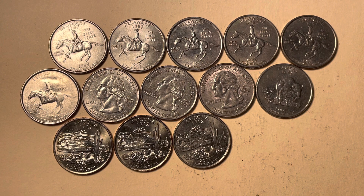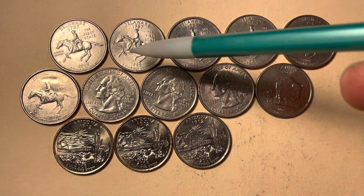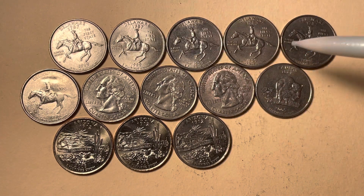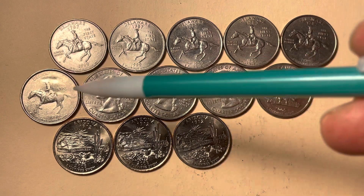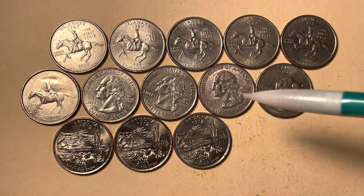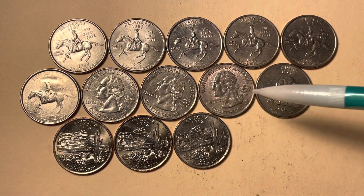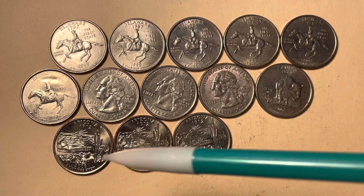Some common die cracks, grease fill, and die chip errors: the Delaware quarter, the Kansas quarter, and the Arizona — this has the spitting horse. Each one of these displays varying degrees of a die crack from the snout to the rim. This one looks like a grease die or a strike-through. These are four or five of the Kansas 'In God We Rust' where the grease fills the T on the die and the T gets obliterated or is very faint.